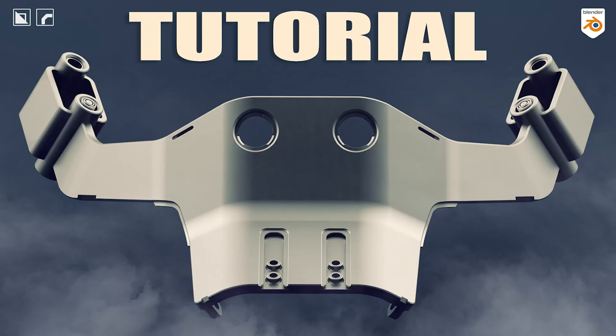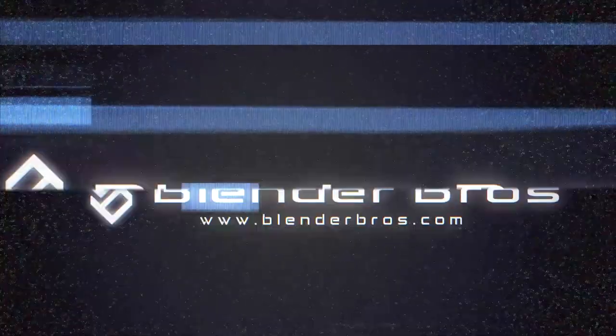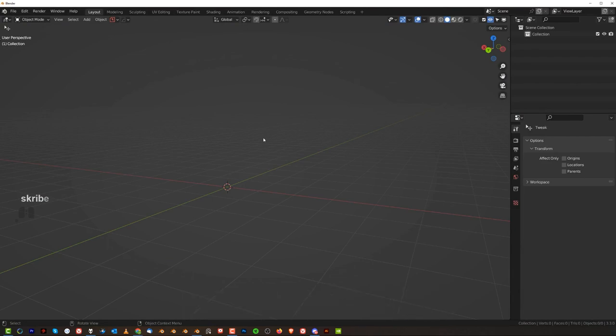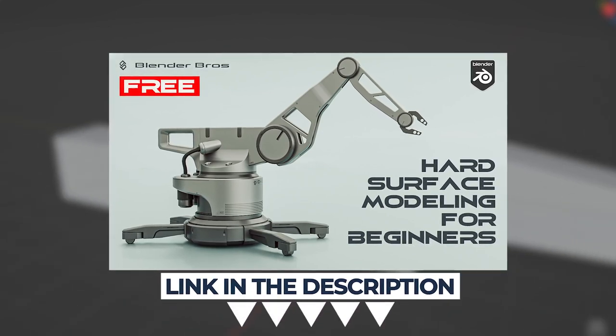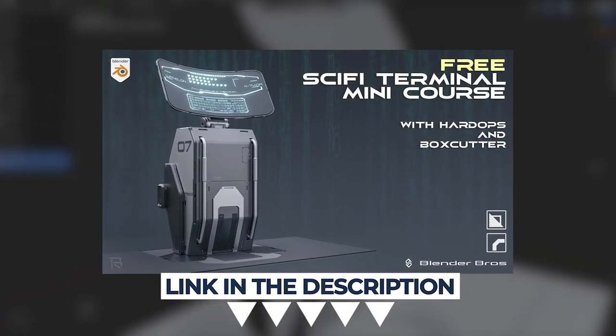Hey guys, Ryu here from Blender Bros. In this video we're gonna be designing something cool with Hard Ops and Box Cutter. Now before we go any further, two things: first of all, this is not for beginners. There are beginner videos available — grab the Jumpstart Hard Surface in Blender or download the Terminal Design in Blender. Both links are in the video description.